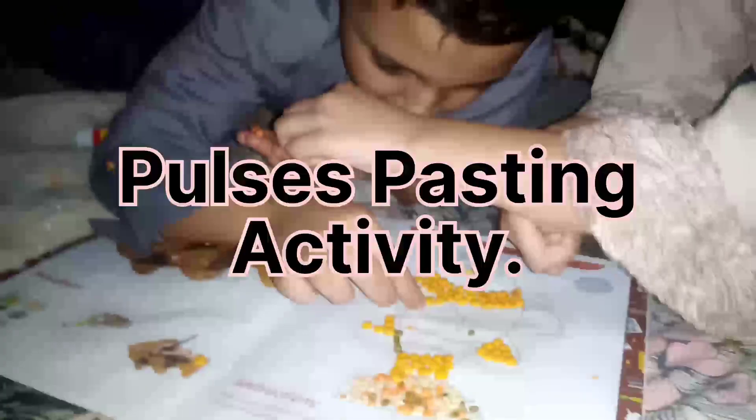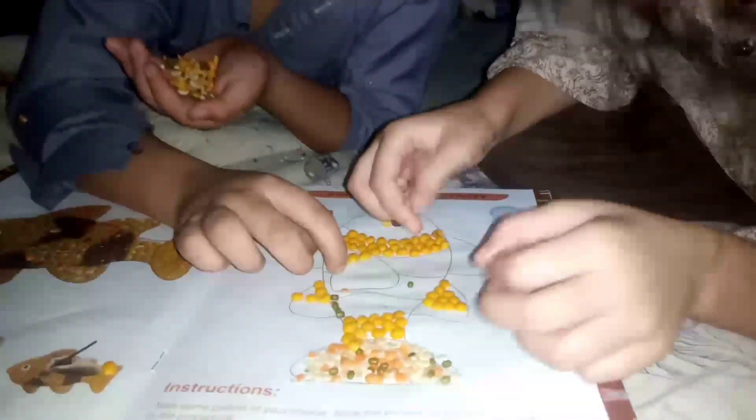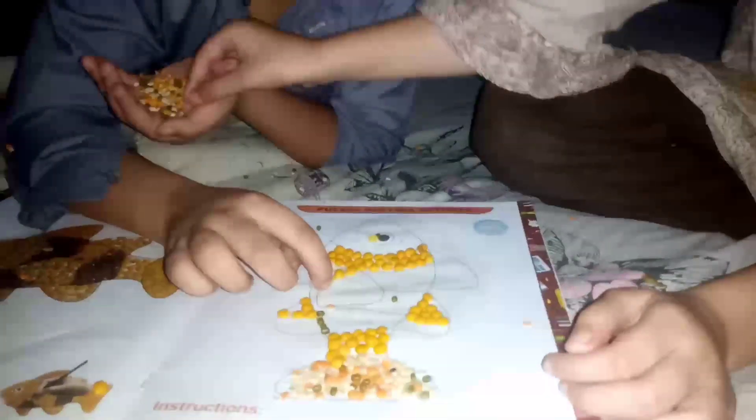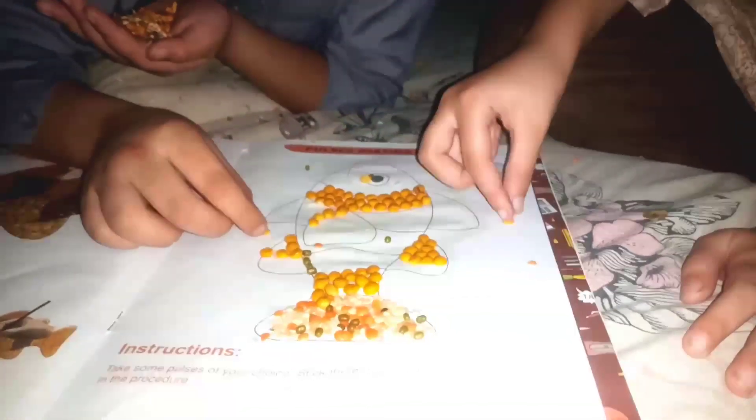We are placing pulses on an incomplete fish. It will look like this after we place the pulses on the incomplete fish. The picture was already printed on the board, and we have been asked to put pulses as per the given picture. The fish was drawn by the computer.